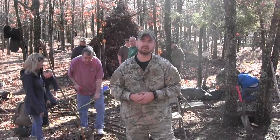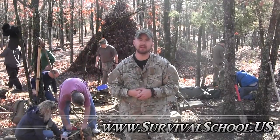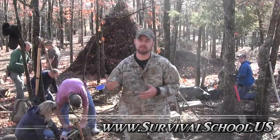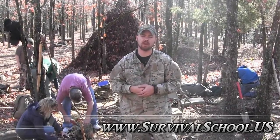Hey guys, Rob from Sigma-3 Survival School. I just wanted to show you all a quick little tip, something that I've added to a previous trap that is on our YouTube channel — the Live Game Box Trap.